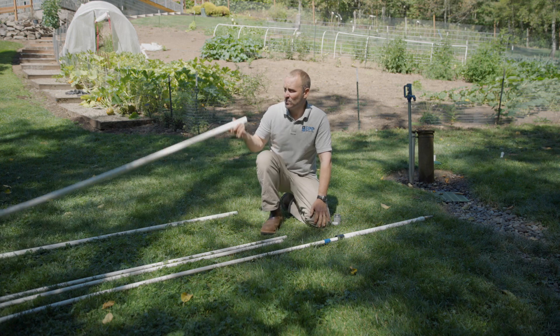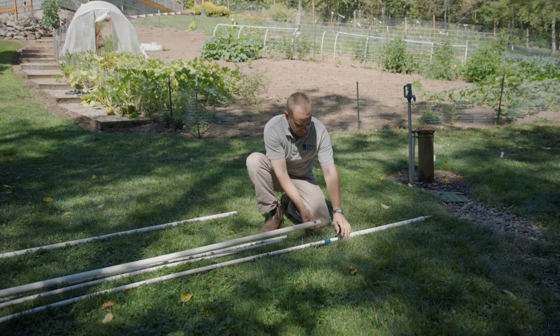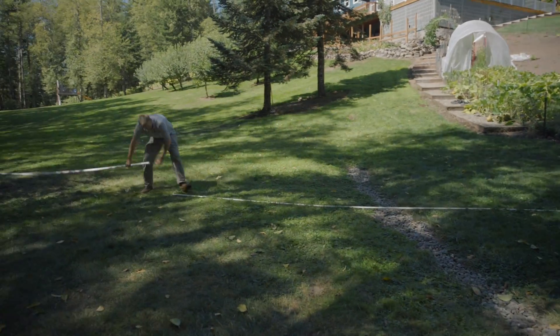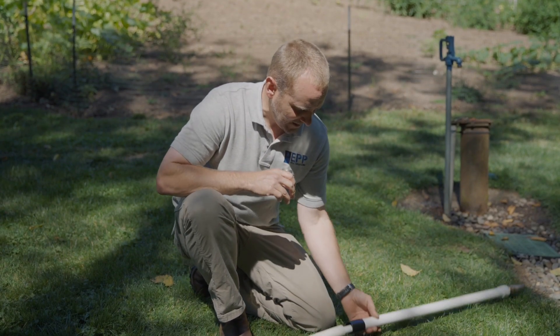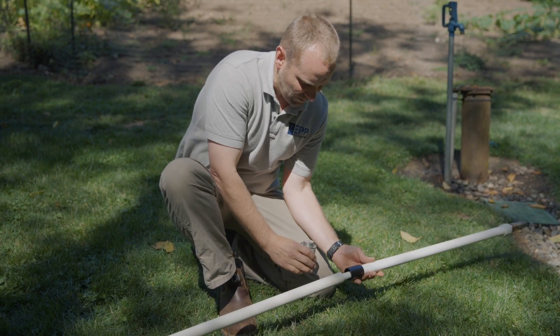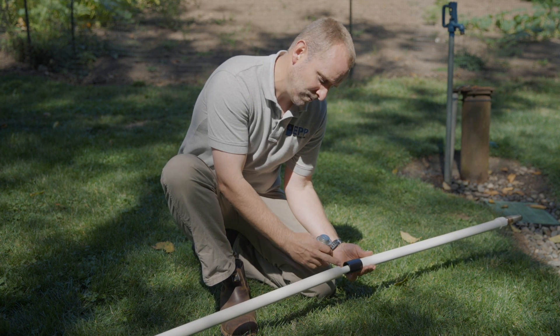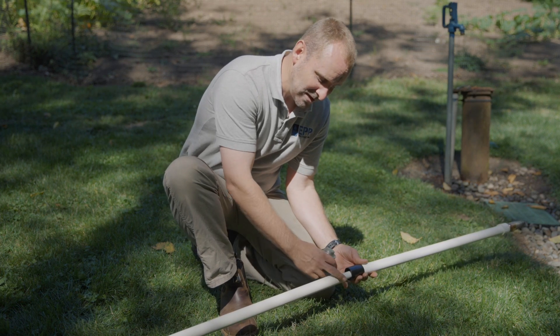Now we're going to take our one-inch pipe, slide that down over top of the half-inch, and glue it to this coupler. We're going to glue this fitting here on the pump itself. Because of the tightness in here we can't stick the glue inside, plus you don't want any excess glue inside there, so we're just going to be gluing the pipe.